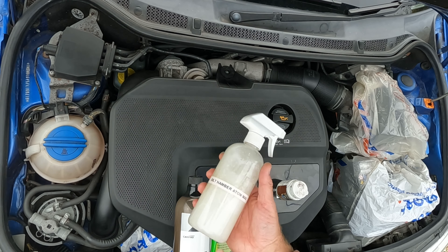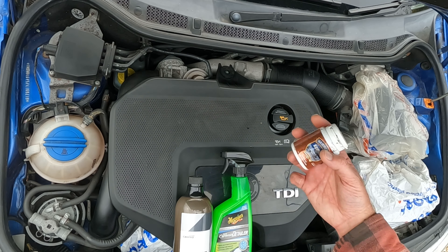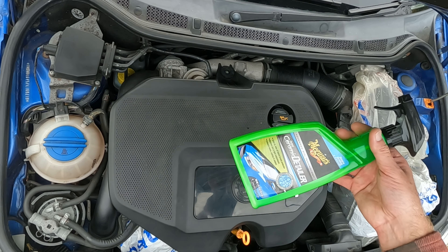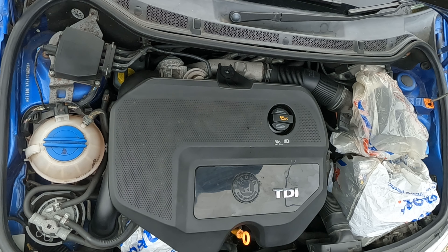We've got Built Hamba Atomac, again erring on the strong side just to atomise into cavities, metalwork, etc. We've got some Hammerite Q Rust just to treat some of the rusty crusty bits. We've got Pearl for plastics, and Maguire's Ceramic Hybrid Detailer purely because the bottles are on borrowed time and they need using up.